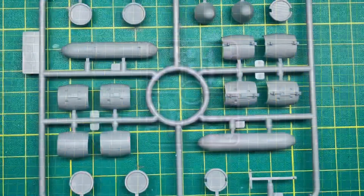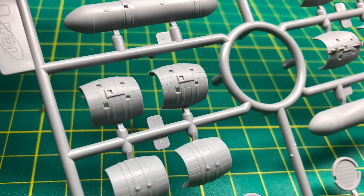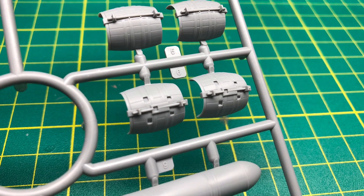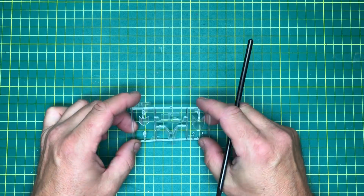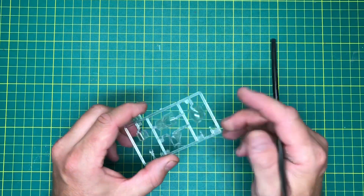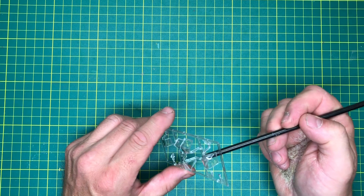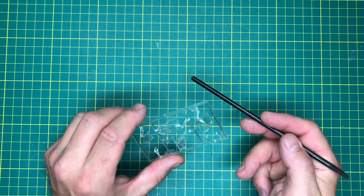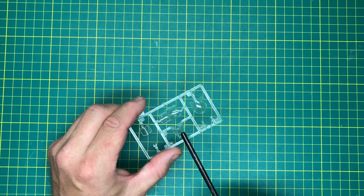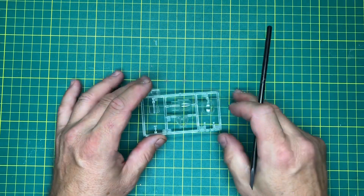Finally the clear sprue - they're okay. Where it bends there's a bit of a wobble to it. The flat part on the armoured glass is okay, the rear piece is okay, but you'd probably want to keep the canopy open on this one.